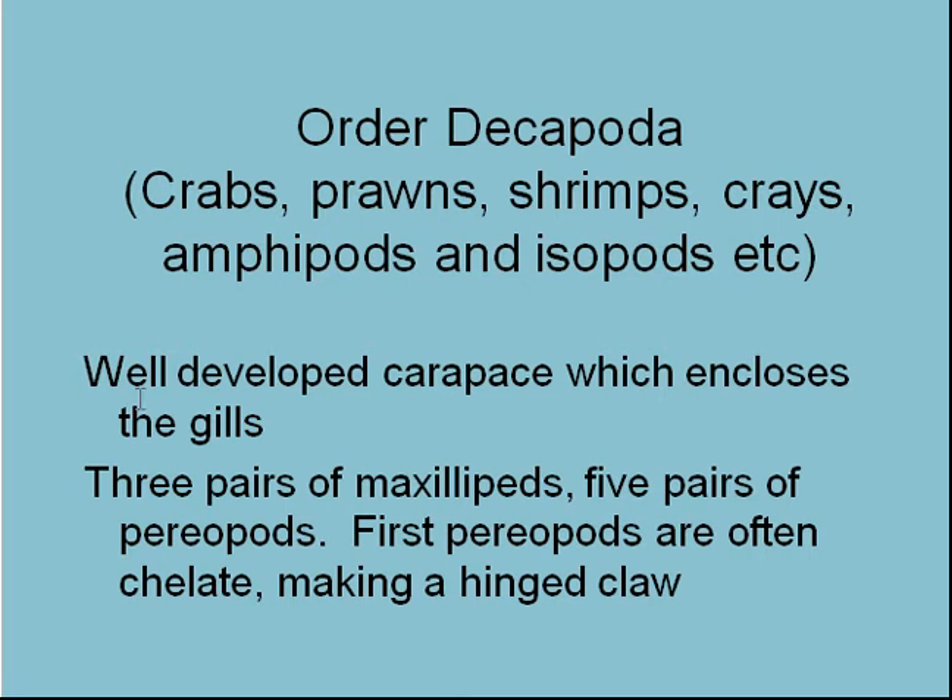Decapods — these are the crabs, prawns, shrimps, crays, amphipods, isopods, etc. They're very common in the nearshore environment. Three pairs of maxillipeds, five pairs of periopods. The first periopods are often chelate, making a hinged claw. What does chelate mean? Let's look at that.